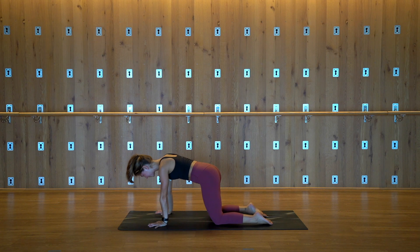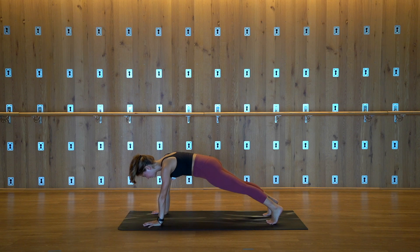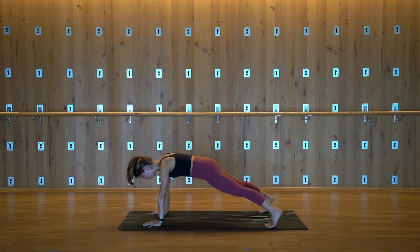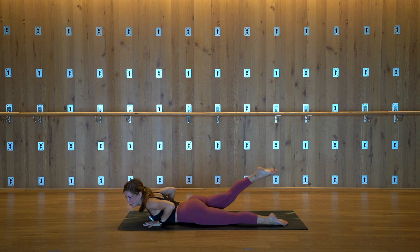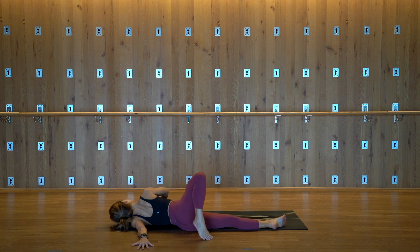We'll meet back in the tabletop position. Spread the fingers out nice and wide. Step your feet back to a plank. Dome the upper back, look down between your thumbs. Squeeze your inner thighs and come higher on your toes. Bring your feet about mat's distance so you feel a little bit more stable. See if you can pick your right foot up off the mat, point your toes back, really squeeze that right glute. Strong arms, look down. Slowly start to lower yourself all the way down to the mat while keeping that right leg lifted.